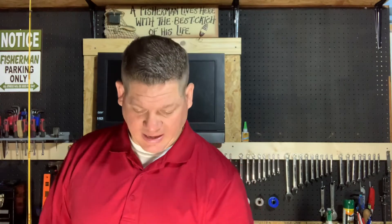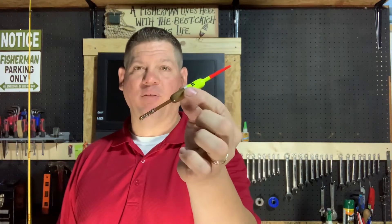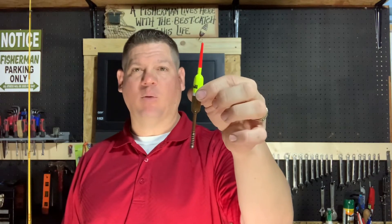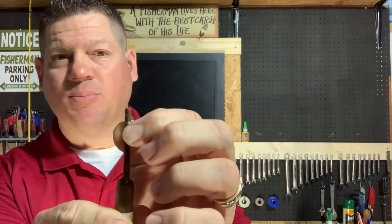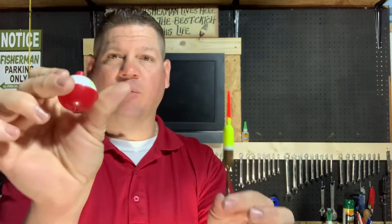Another option is a more long, skinny bobber like this. Now depending on the model, some might float at a little bit of an angle, some will float straight down. But this can be a little bit easier to see as it moves up and down in the water. This one also has a spring where you would just pull back on the spring, tuck your fishing line in it and then release, and it would hang on to the spring, much like one of these little red and white bobbers.